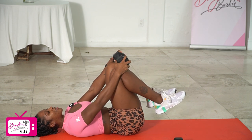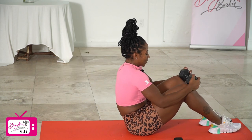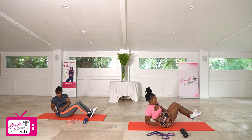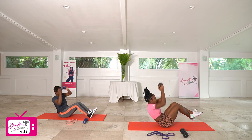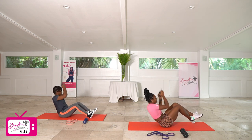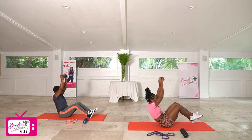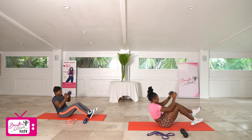Sitting all the way up, getting ready for our last set of the twist to press. In three, two, let's go. Completing all 10 reps.